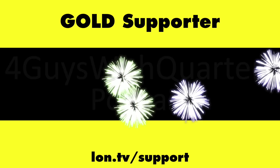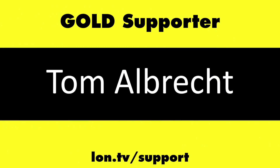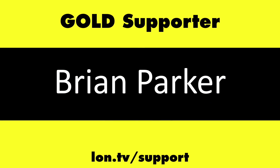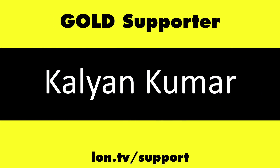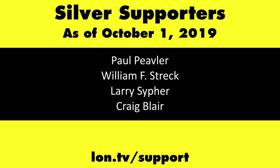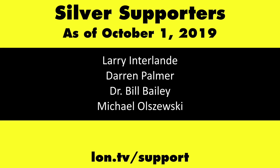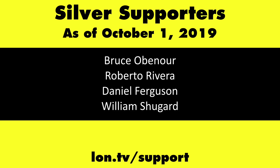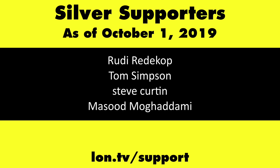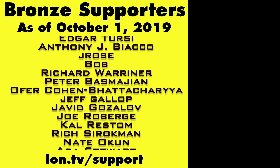Until next time, this is Lon Seidman. Thanks for watching. This channel is brought to you by the Lon.tv supporters, including Gold Level Supporters: the Four Guys with Quarters podcast, Chris Allegretta, Tom Albrecht, Brian Parker, and Kalyan Kumar. If you want to help the channel, you can by contributing as little as a dollar a month. Head over to Lon.tv/support to learn more.